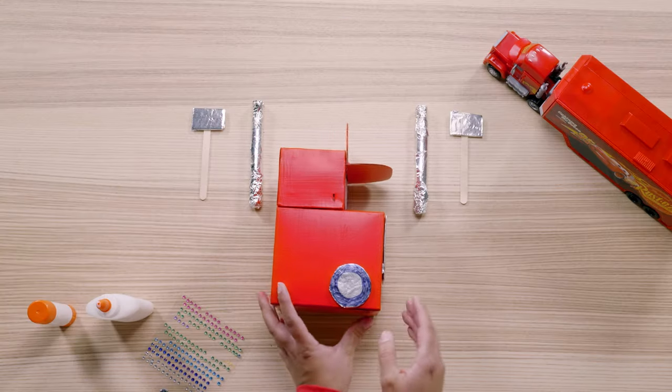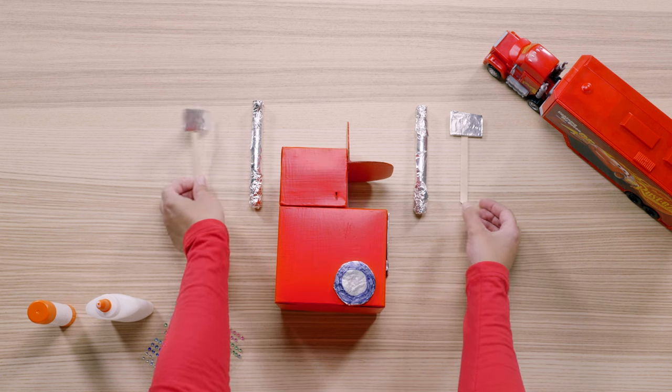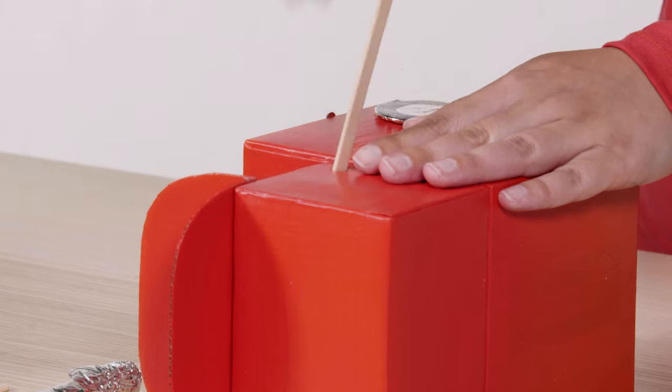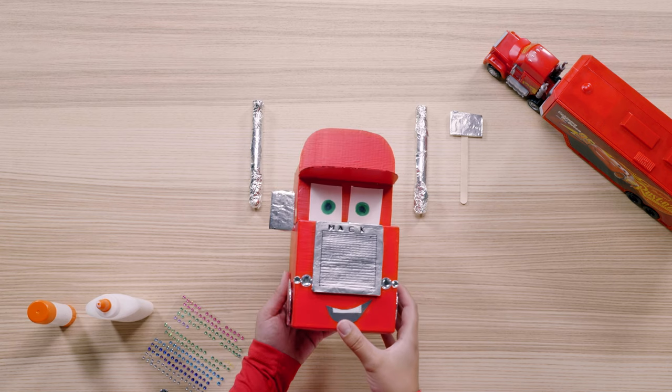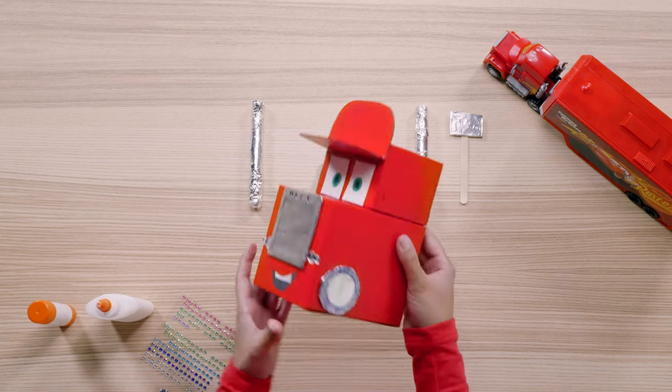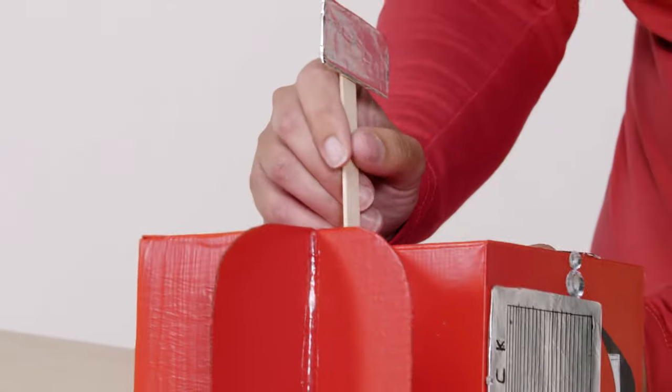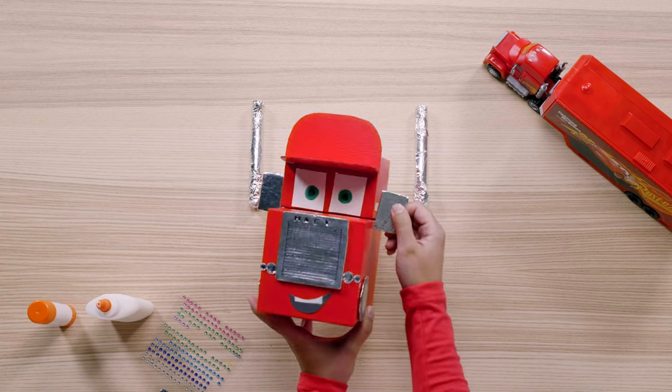Now we're going to add the mirrors. Ask a parent or adult to help you make the slits in the cab to stick them in. Then simply slide the popsicle sticks all the way into the slits like so. When you flip over Mac to slide in the second popsicle stick, be sure to hold him up slightly so you don't crush his other mirror. Now Mac can check his blind spots.